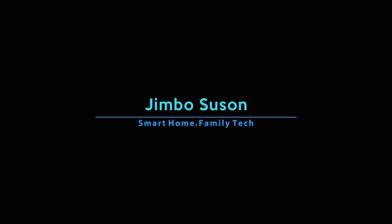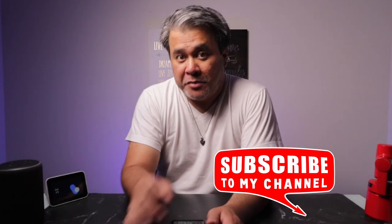In this video, I'm going to show you how to unlink your Spotify from Google Home. What's happening, beautiful people? Jim here.